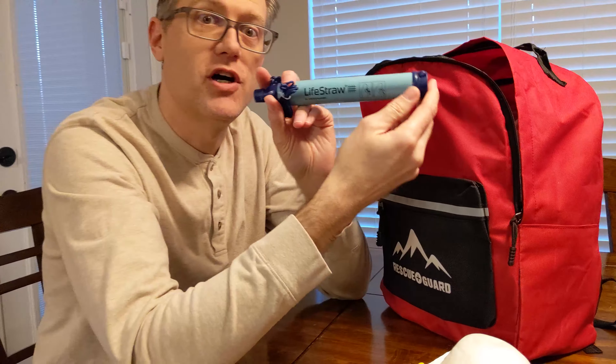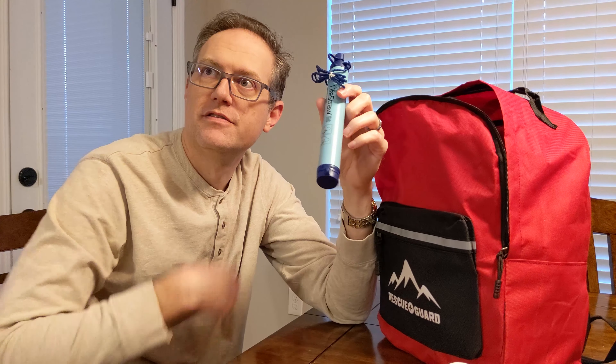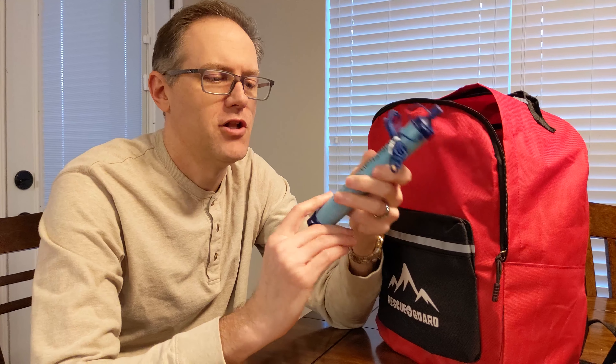Alright, next thing is a LifeStraw. Now this is actually pretty useful because it's like a special filter that you could drink directly out of a river and you won't die from the bacteria. So because it's all about survival.